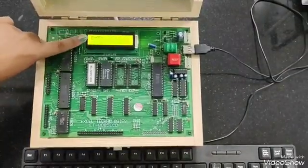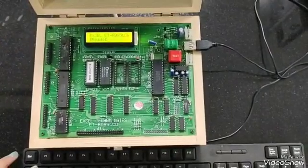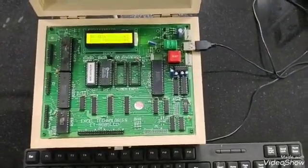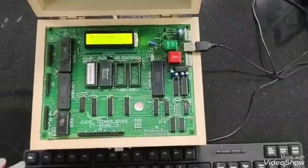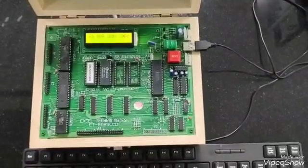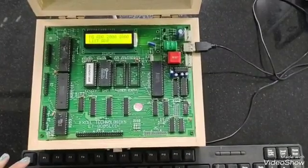Now for checking, we will press R C. Now we got the content of register C, where we moved the answer. Now to check the code, we will press 1 then C, then we will write the starting address and the ending address and press enter. Then we will put the starting address as 2000.